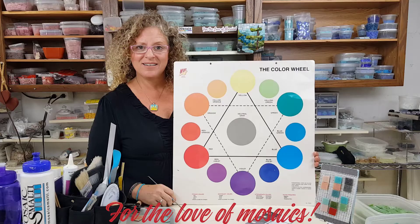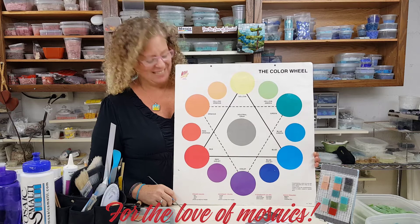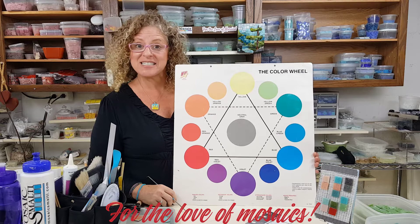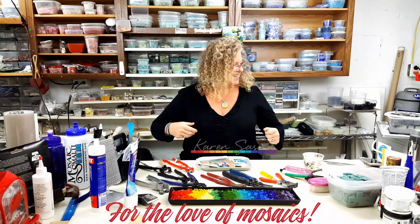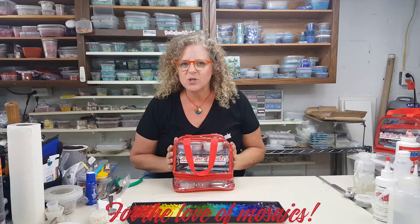When I was in college at the Savannah College of Art and Design, I took a whole semester in color theory, so now we're going to shorten it down to about two minutes. Here are my favorite tools that I use.